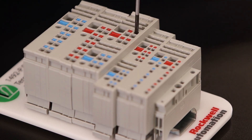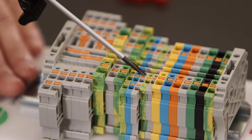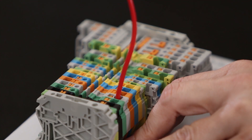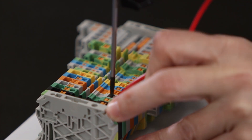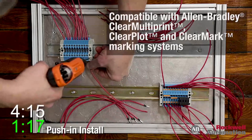The 1492 Terminal Blocks are easy to see from the front and include universally located test points for fast inspection and easy commissioning. They also come with a plastic actuator, which provides shock prevention.